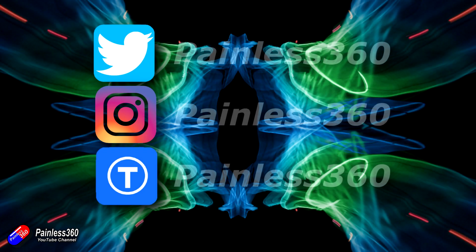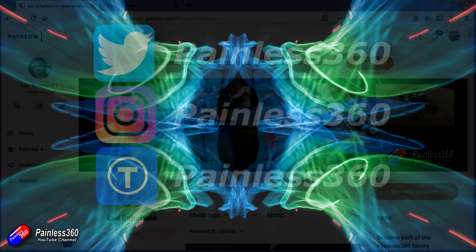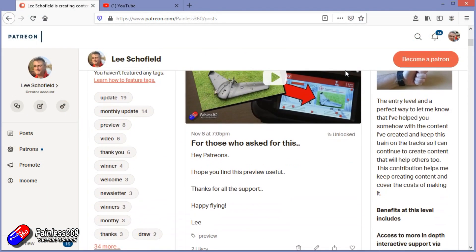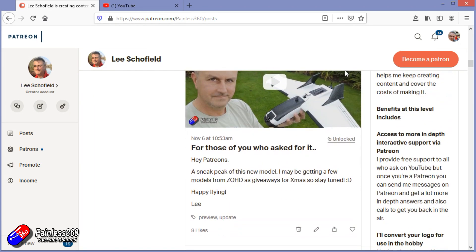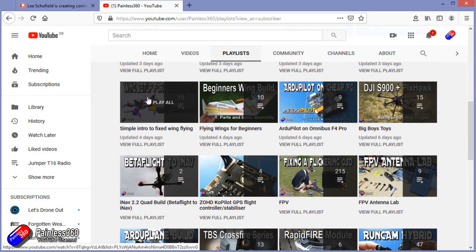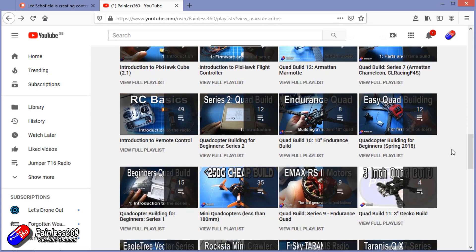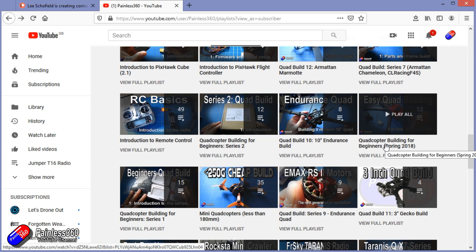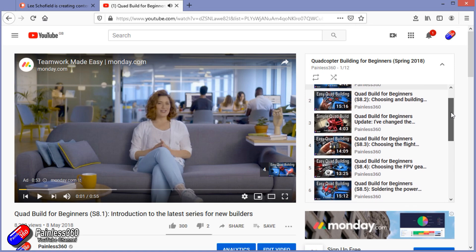Thank you for watching right to the very end. If you want to find out what I'm currently working on, you can follow me on social media by searching for Painless360 in the usual places. If you'd like to become part of the inner circle, you can become a Patreon — details are in the description and you get lots of additional benefits. Check out the playlist section on the channel too. I organize all my videos into playlists called something like 'Introduction to' or 'For Beginners' — all the content starts at the very beginning and teaches you that subject from simple principles up to everything you need to know.